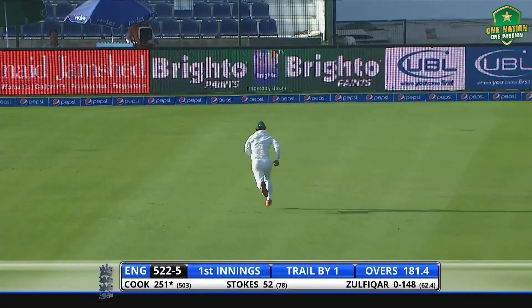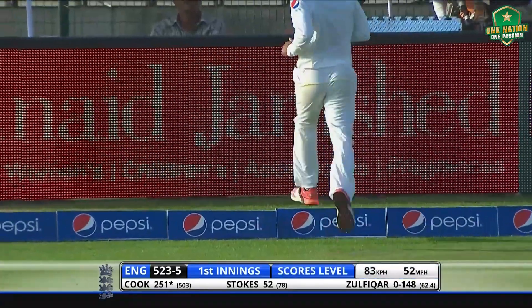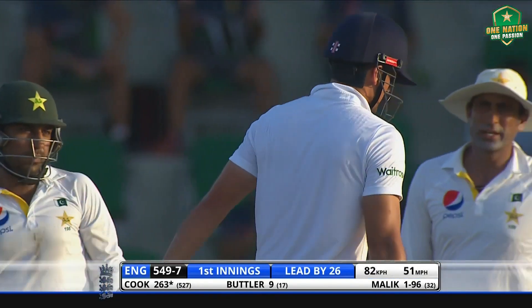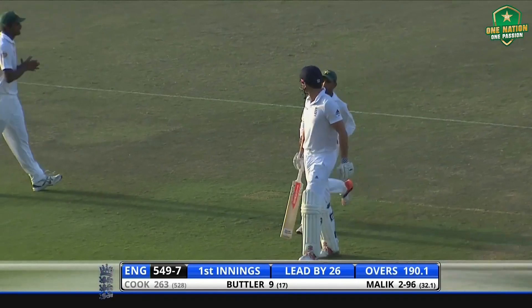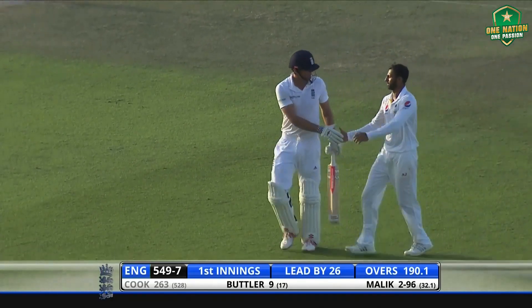The record here is 337 by the little master Hanif Mohammad. He sweeps and it's in the air — this should be it. Yes! The catch has been taken and the spinner once again gets a reward. But what a knock has been played by England's captain — 263, trying that sweep shot.